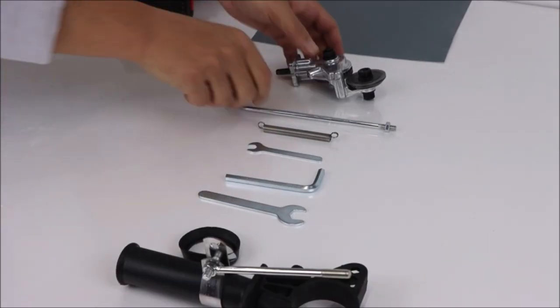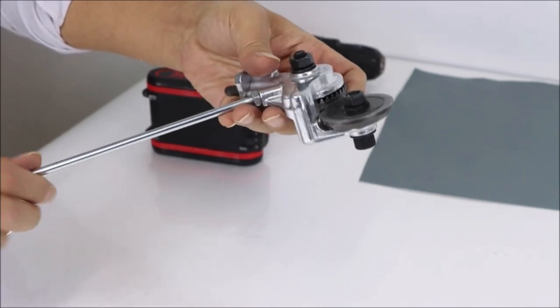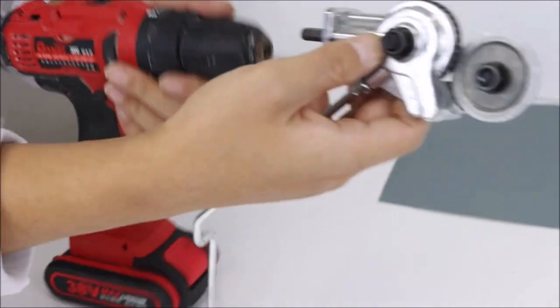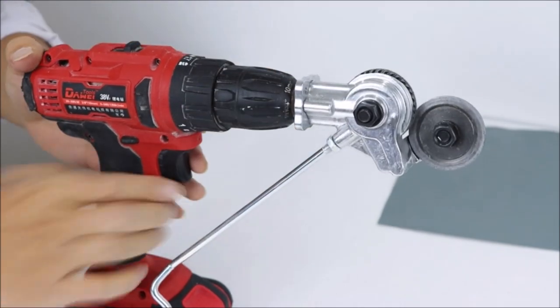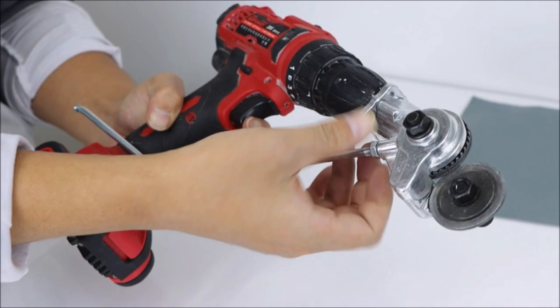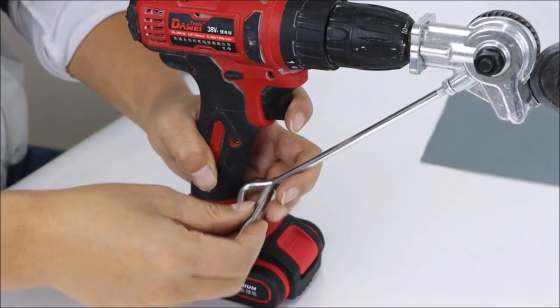Number 7: Electric Drill Shears Plate Cutter. The Electric Drill Shears Plate Cutter is a metal nibbler drill attachment designed for cutting a variety of materials such as iron, steel, and copper. It comes with an adapter, making it easy to attach to most standard power drills. This DIY metal snips attachment tool allows for precise and clean cuts, making it ideal for both professional and DIY use. The sheet metal knife features sharp blades that can cut through even the toughest materials quickly and easily.